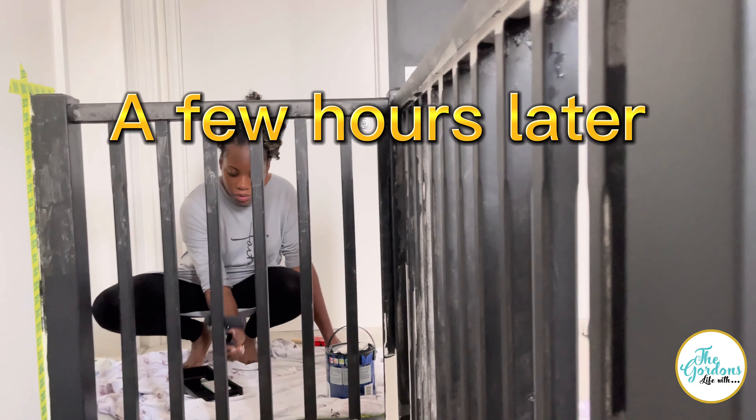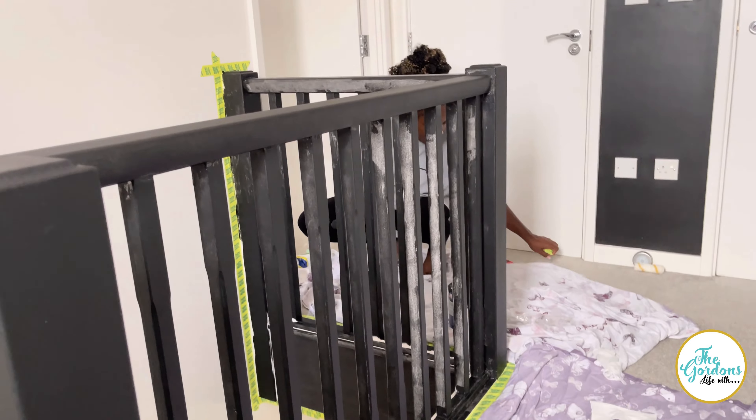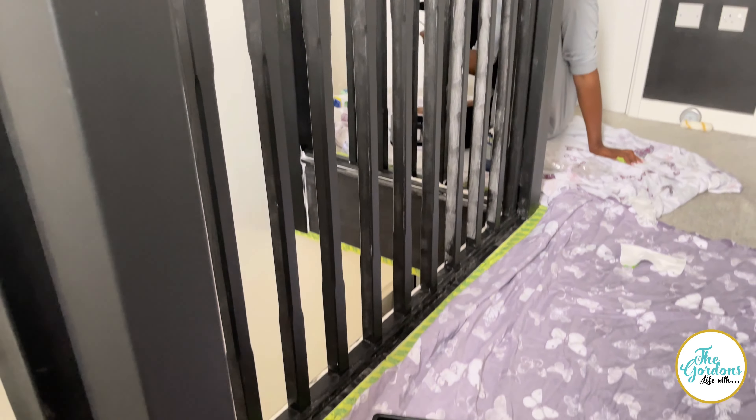Let's get on guys — this is where we've reached so far in the transformation. It's going to have another coat or two, but this is where we've reached so far.